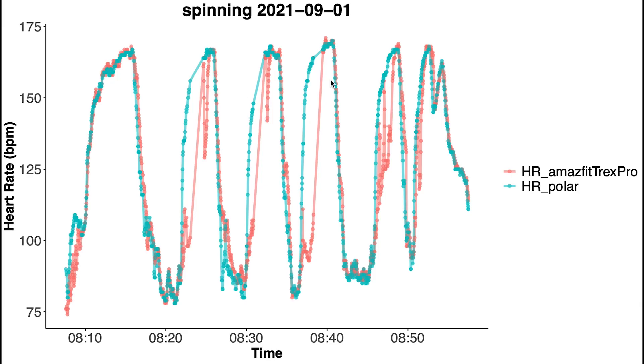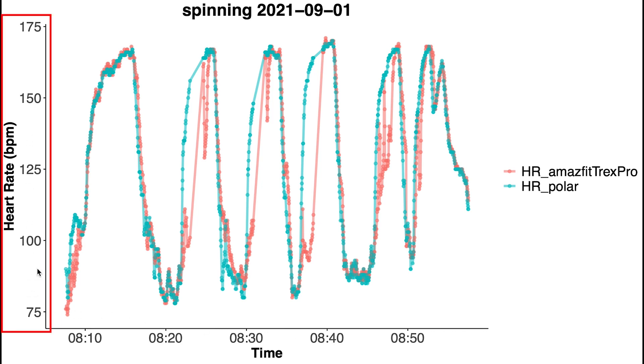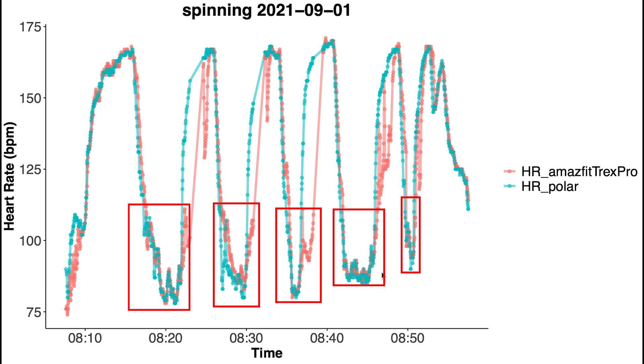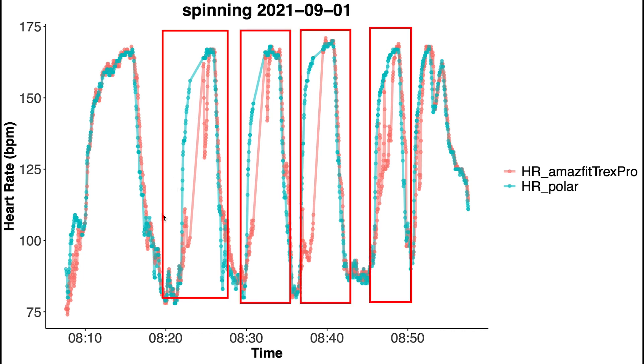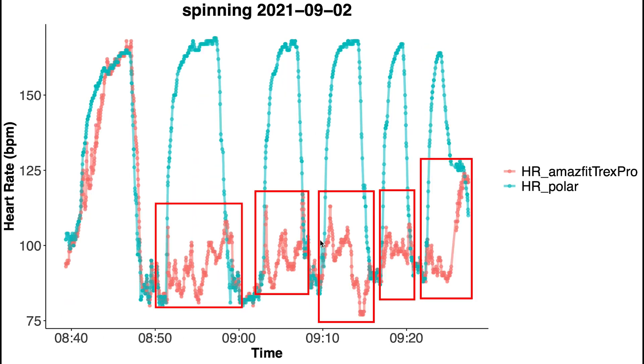Here you can see the first spinning session. Along the horizontal axis we have the time, and my heart rate is along the vertical axis. In blue I plotted my heart rate according to the Polar H10 ECG chest strap, and in red is my heart rate according to the T-Rex Pro. I took five short breaks in the spinning session where my heart rate would dip. For this first spinning session, the T-Rex Pro shows some issues — it shows a delay in picking up on my increased heart rate for many of the segments. For the next spinning session, this is even worse.